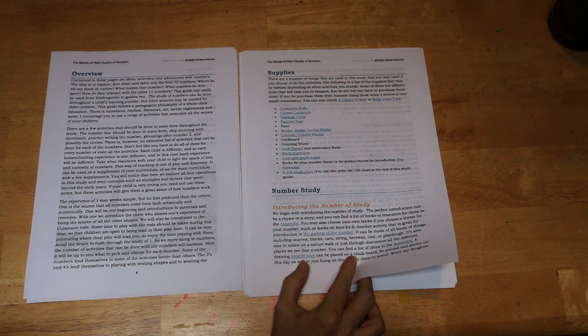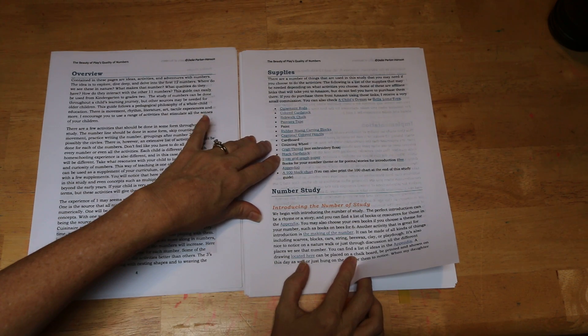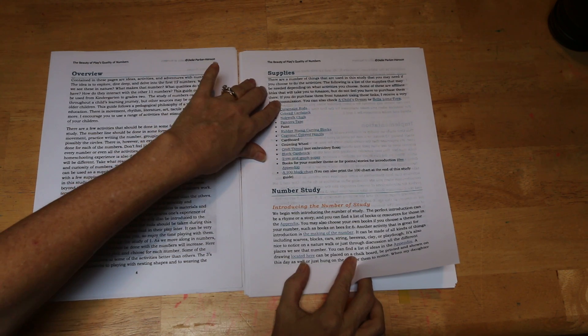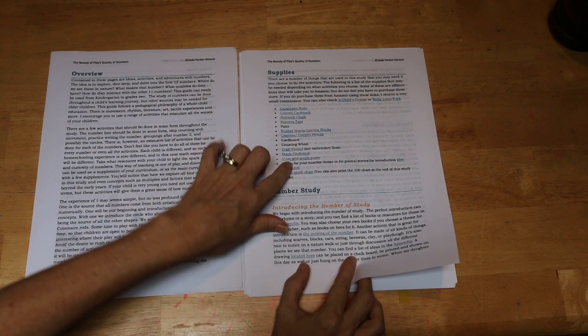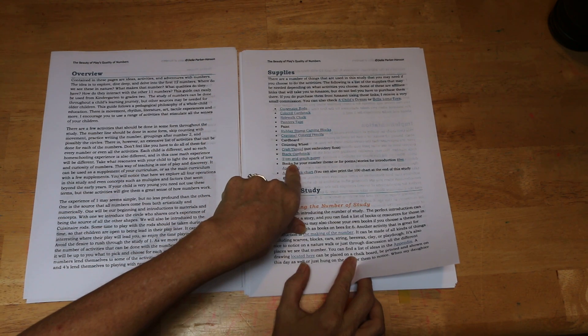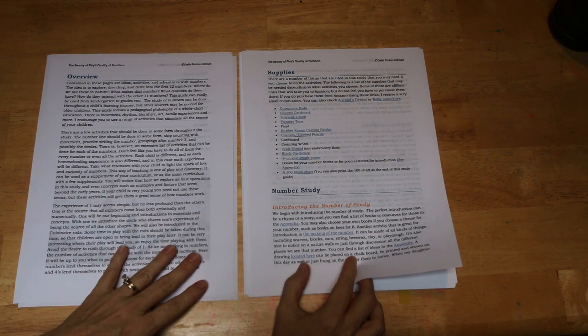You can use embroidery thread, but craft thread works better for these projects. Graph paper is not necessary, but makes it easy to transfer the work with the rods into a notebook because the graph paper is in one centimeter squares, and the Cuisenaire rods are measured in centimeters as well.